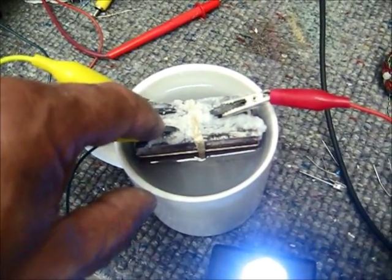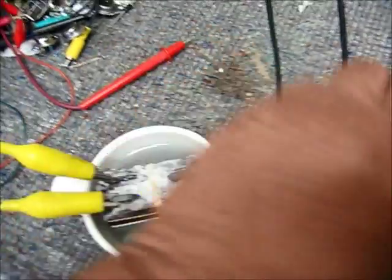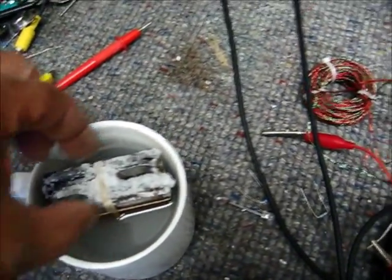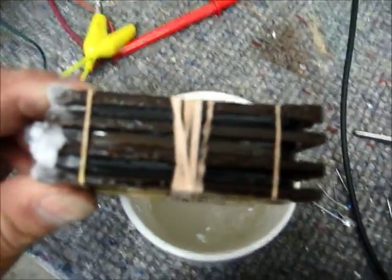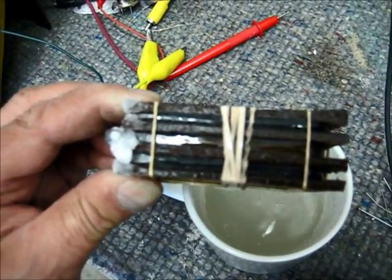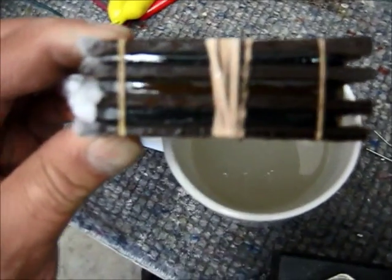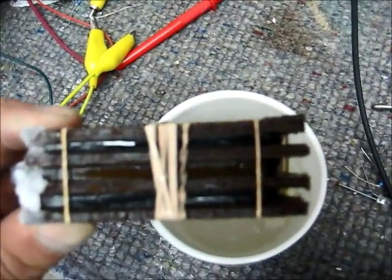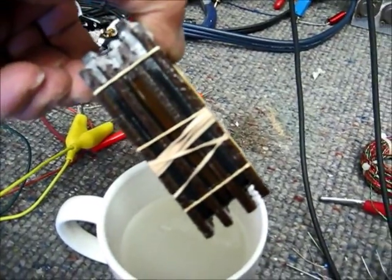I'm going to show you that switch and I'll be back. I just wanted you to see what it's done here. I'm going to take it out of the helm, and you can see the colors on the plates. That's the way it should look. You can see the center one is rust red and the outsides are charcoal gray.